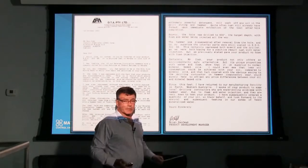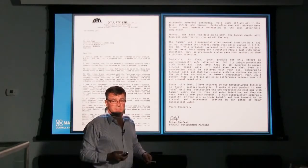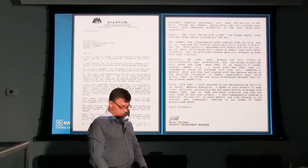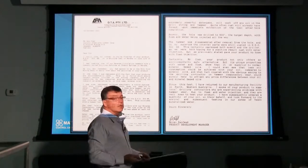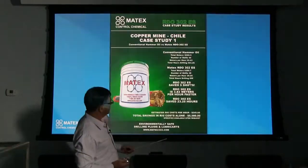If we ever have a complaint about the product it's because they cannot wash it off — and that's only if somebody has a leaky swivel and it spits all over the derrick of the drill rig and the dust starts to stick, or it gets on the floor of the drill rig and becomes very, very slippery. But that's the only complaint we have. However, if that's the problem, change your swivel, put the oil where it should be and you'll be satisfied with the results.